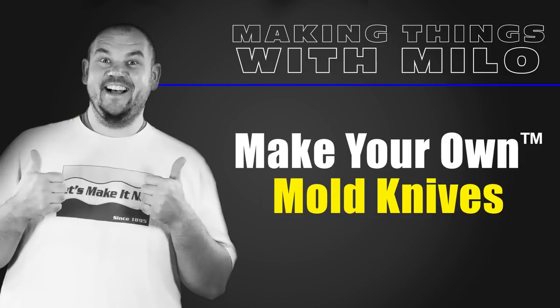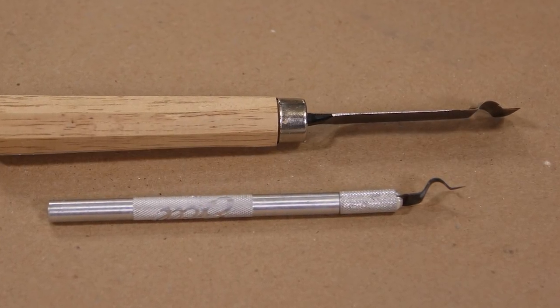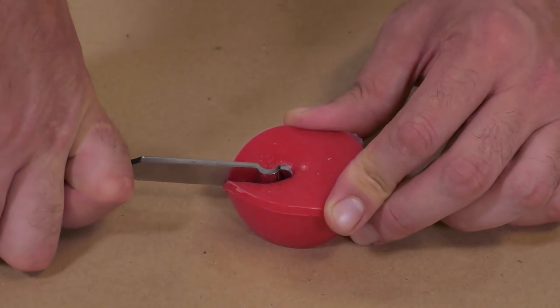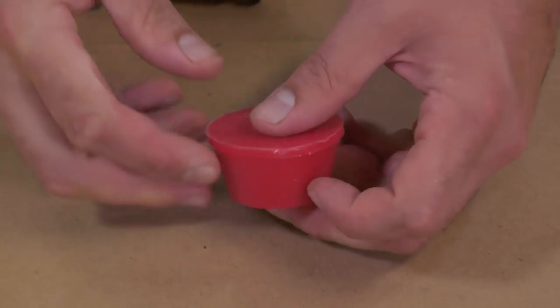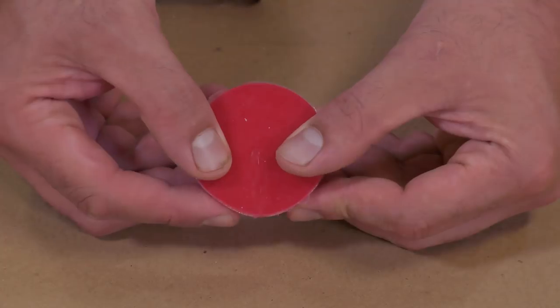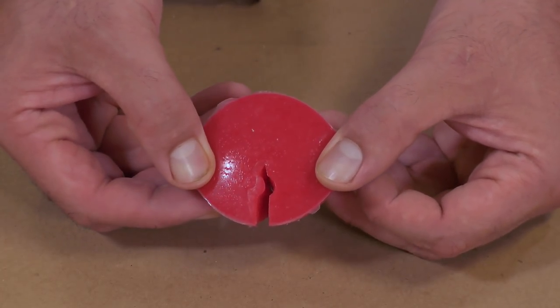Today I'm going to show you how to make your own mold knives. A mold knife is a tool used in the mold making industry and can easily be identified by a U-shaped blade. What that blade does is when you cut your mold open, it creates a key in the two halves, and the two halves of the mold go back together perfectly, creating very good castings and minimizing any cleanup you have to do on those castings.